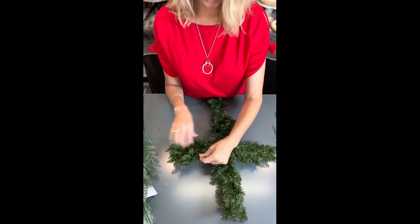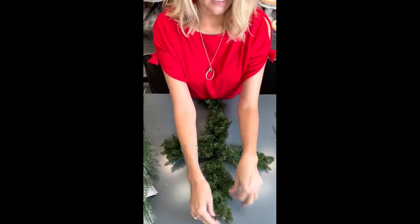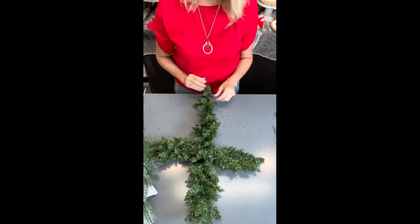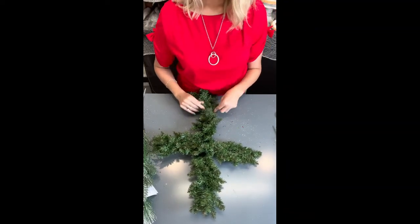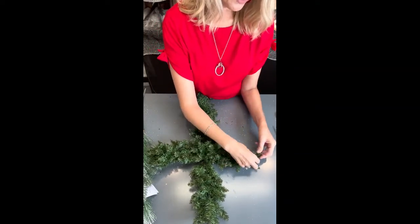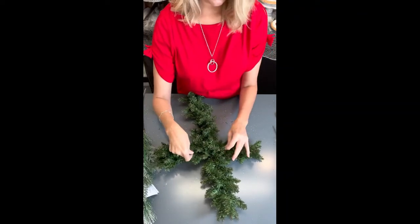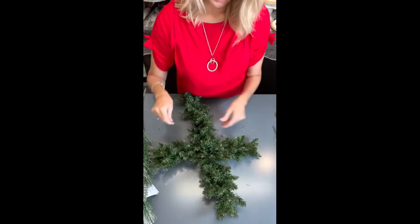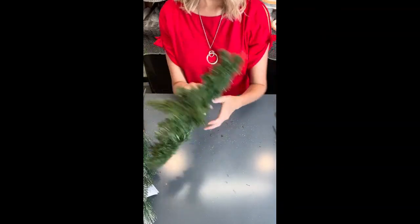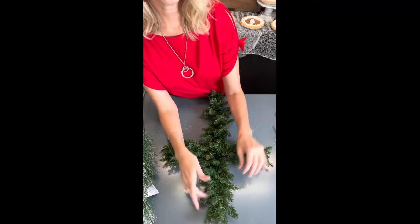I'm just going to fluff out some of these branches. We're not going to add a whole lot to this, just because it is going to be outside in the elements — with the rain and the snow and all of that, it's just not going to last that long. We don't want to add too many things that's going to get destroyed in the weather. This artificial pine will hold up pretty good, and we're just going to add just a few things. So we've got our branches fluffed out — that's just going to be there to hold some of our picks and sprays.